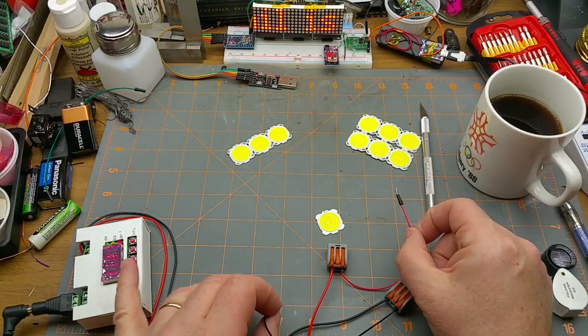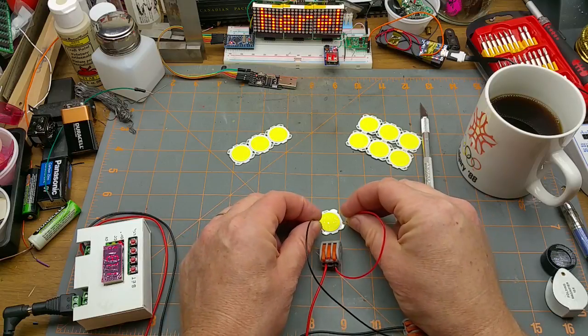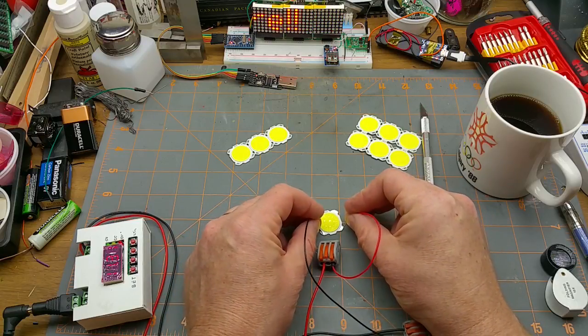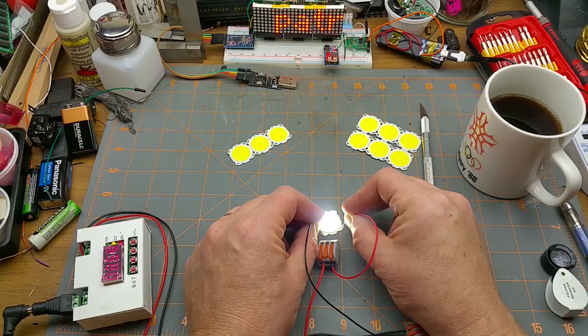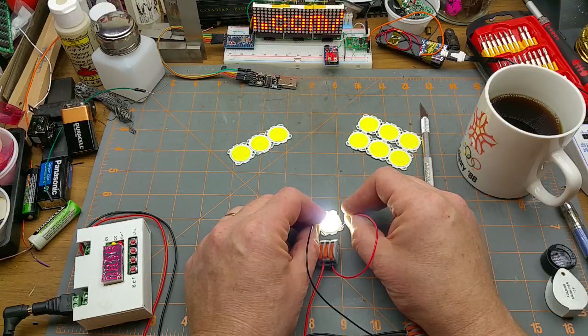Let's try and light them up. I've got my power supply set to 12 volts and limited to about 40 milliamps right now. That's something, and it's current limiting. With the current limiting it's drawing the voltage down to 8.6 volts.